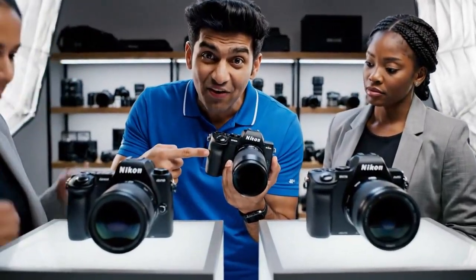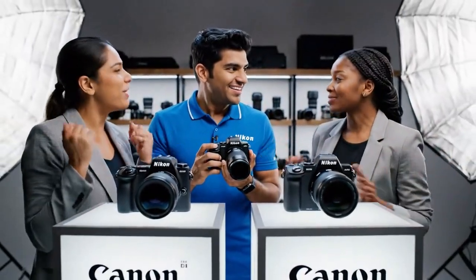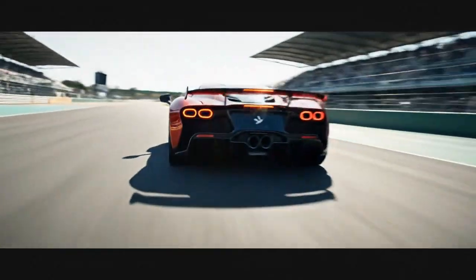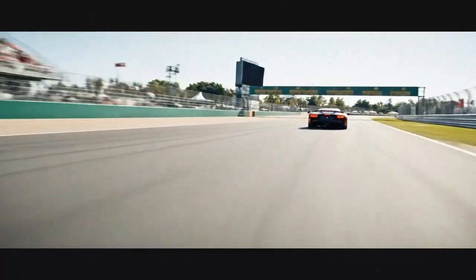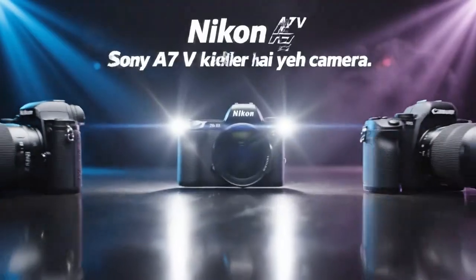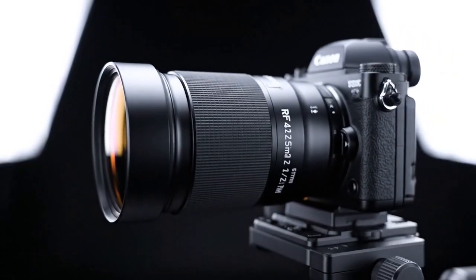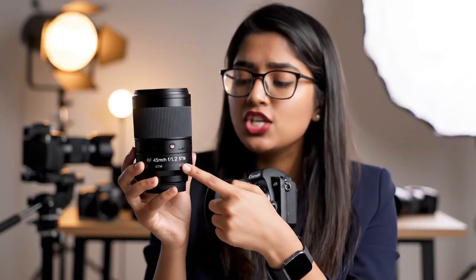This camera is an absolute monster — a hybrid shooter's dream machine. It invalidates almost every other camera in its class. It is Canon in full-on attack mode. The leaked price, showing up on retailer inventory lists, is $2,899. That is a $400 increase over the R6 Mark II's launch price, and it's a bargain — frankly, it's a steal. A camera with 7K internal RAW and a cinema sensor for under $3,000? That is unheard of. Canon could have easily charged $3,500. At $2,899, they are not just competing — they are trying to take the entire market.